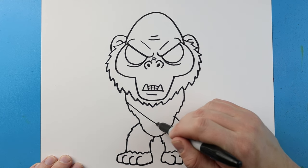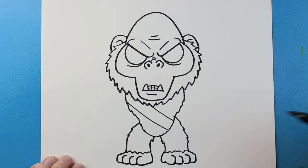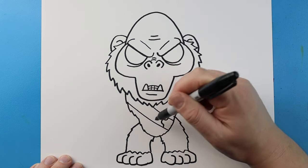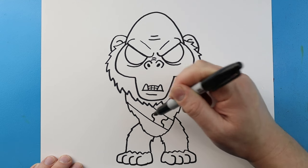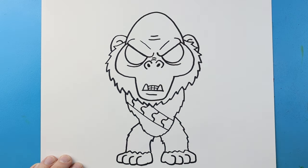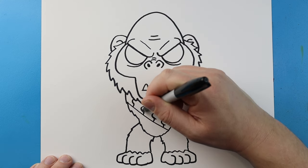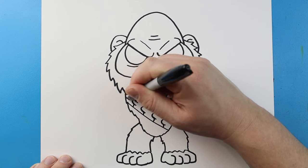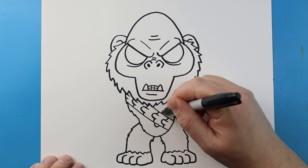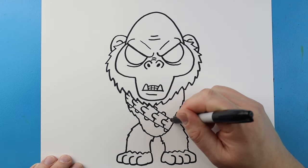Now right across here I'm going to draw a line, and then make a second line right here. Then I'm going to make a line that curves up with a little bump and then over. I'm going to do this all the way across so it kind of looks like he's got a skeleton on him. I'm going to make these lines come down a little bit to make it look more like the skeleton, a little more three-dimensional. Then I'm going to add some little bumps on each side.